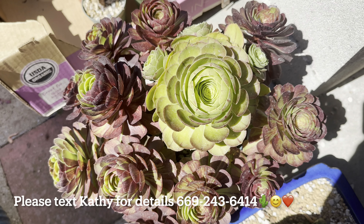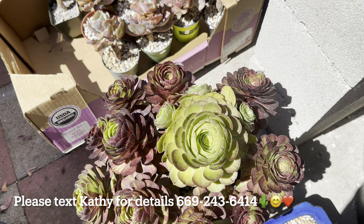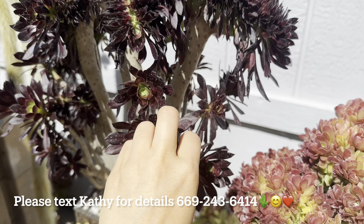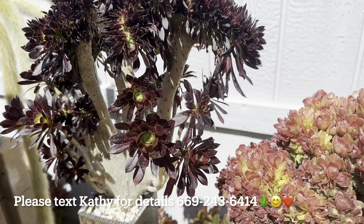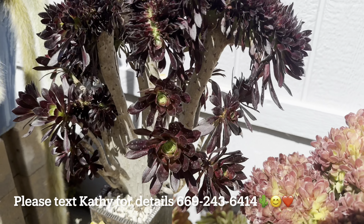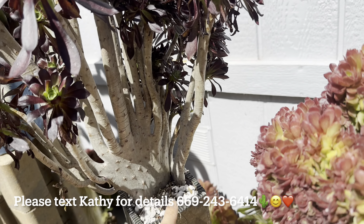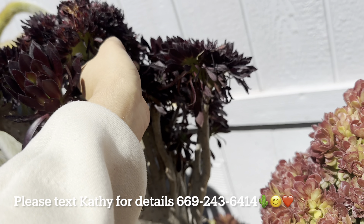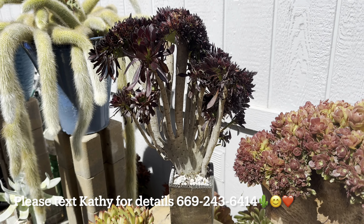Hello everyone, welcome back to my video. Today I bring all my crested out to give them a hair trim and do a little fashion show. Here's the first one — $200, 15 inches tall. Let me turn her around so you can see. It's one big crested with a lot of ranges on top. I think everyone needs a spring haircut!